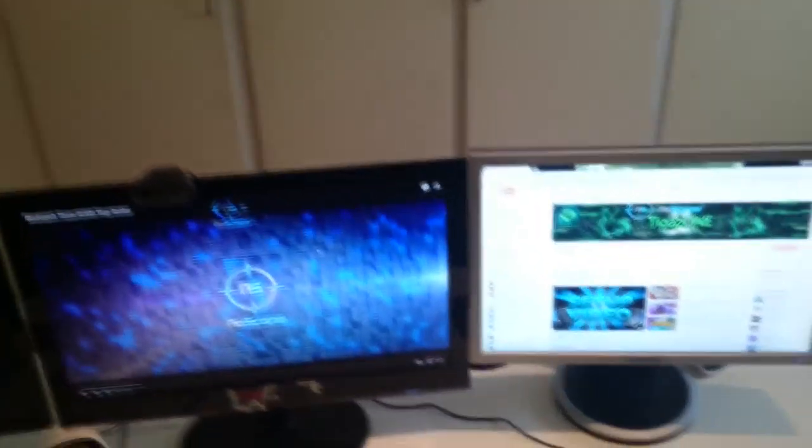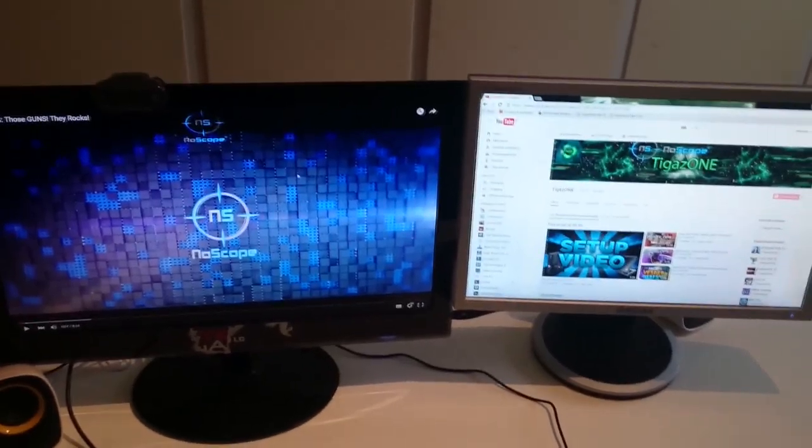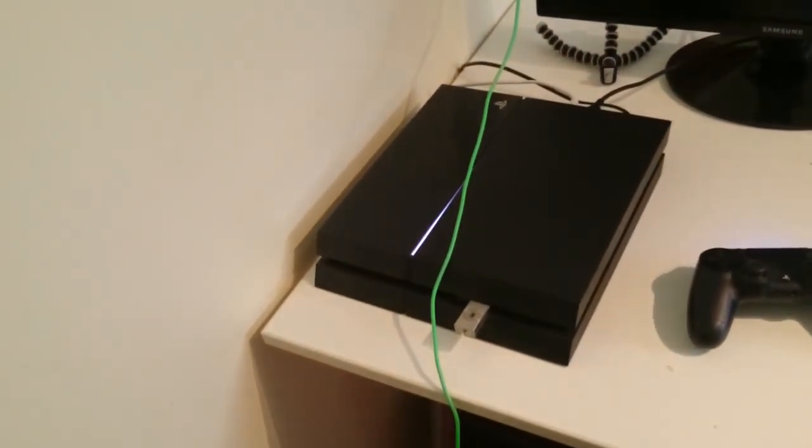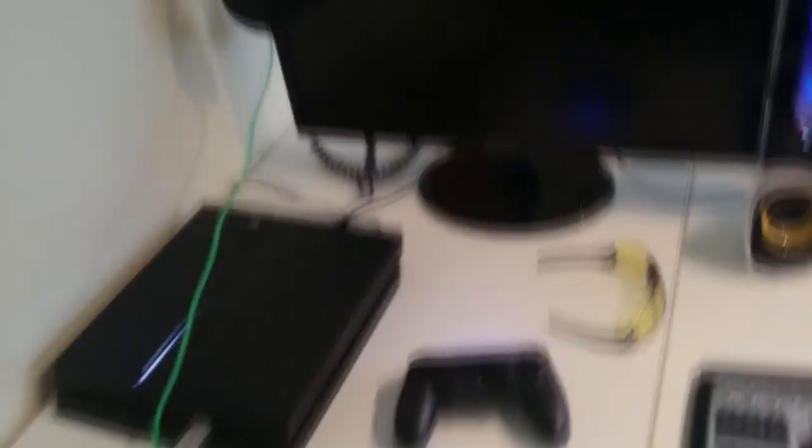Here is the computer screens. Gaming screen. PS4. And the control.